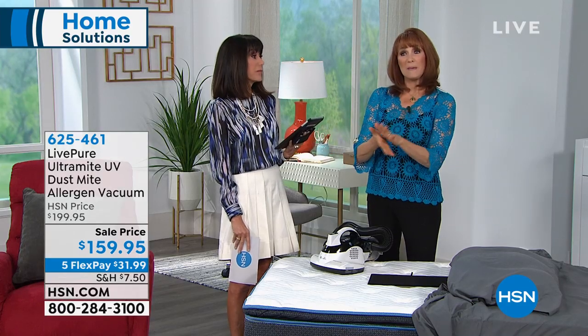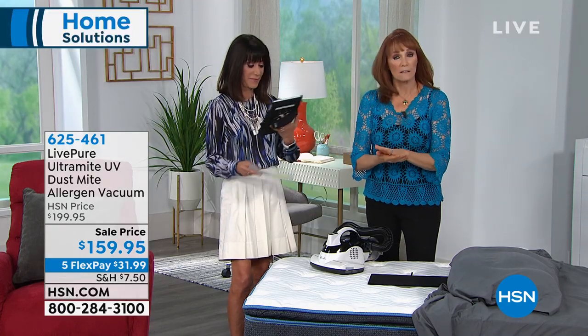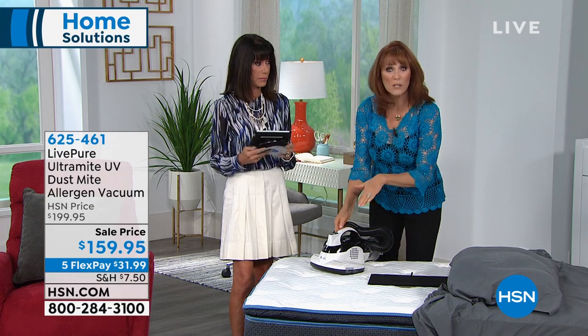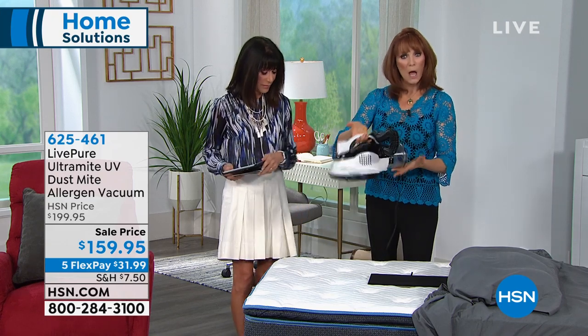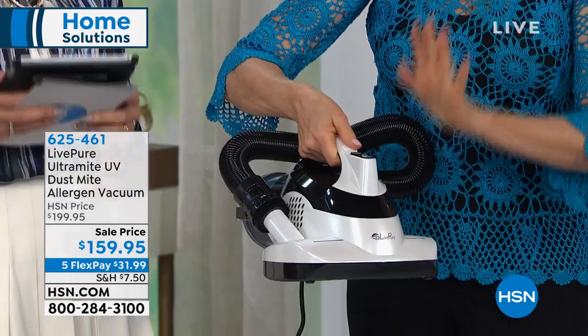Getting rid of dust mites is so important because we don't always realize we can be allergic to them. Our eyes get itchy, our throats get scratchy, and when you're waking up like that, you may very well be allergic to dust mites. The EPA says that if you use a UV light, you kill the dust mites, and you can also address E. coli, staph, and viruses with UV — all incorporated into one great, perfectly balanced mattress vac.